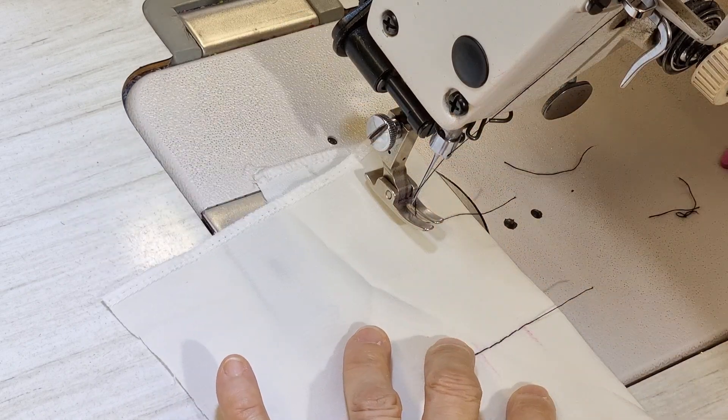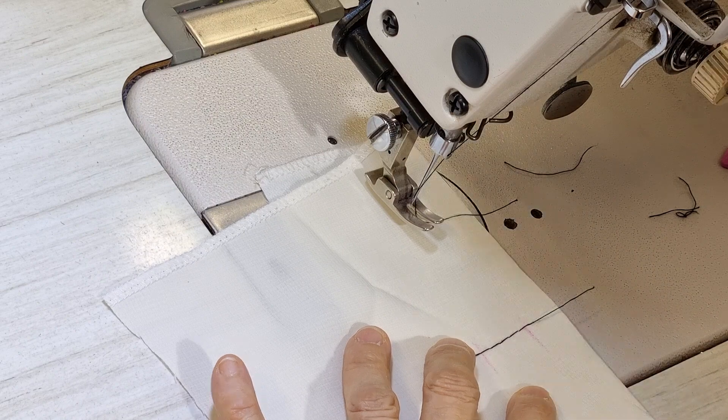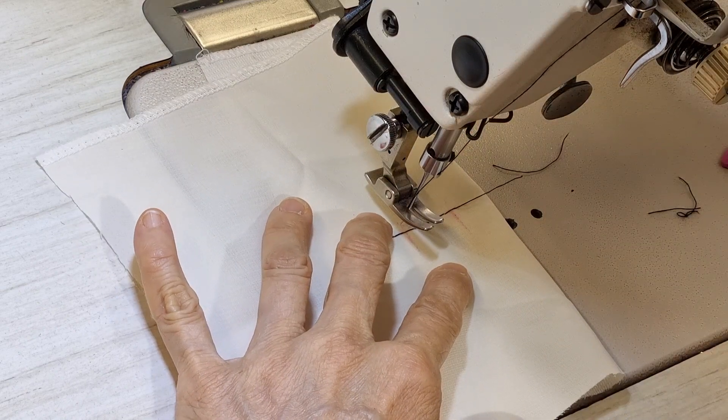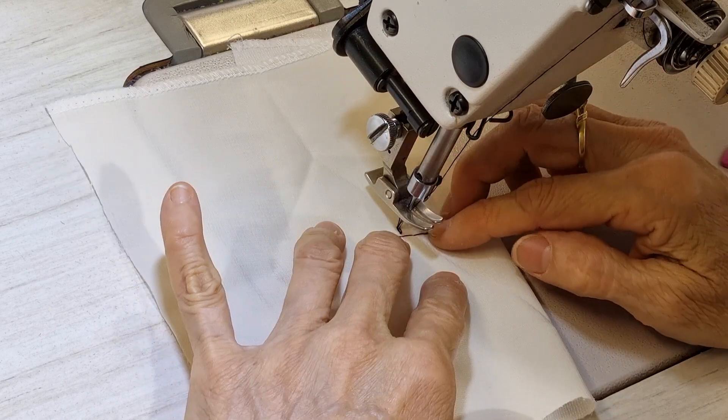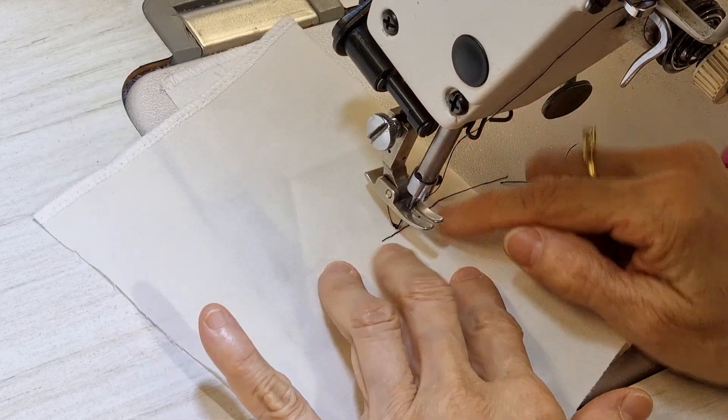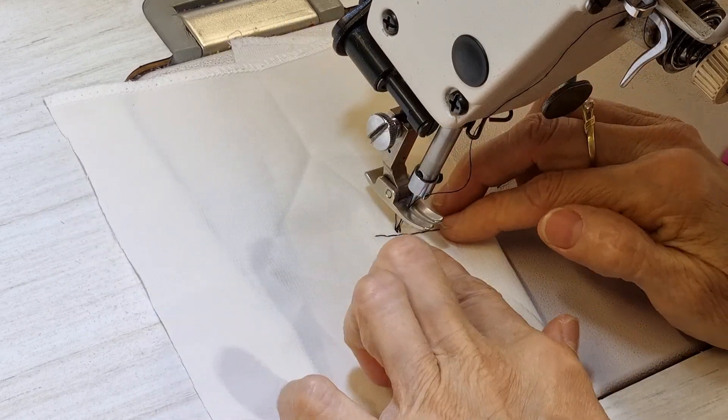I adjust it again, I adjust it smaller. And then I adjust about to touch that.